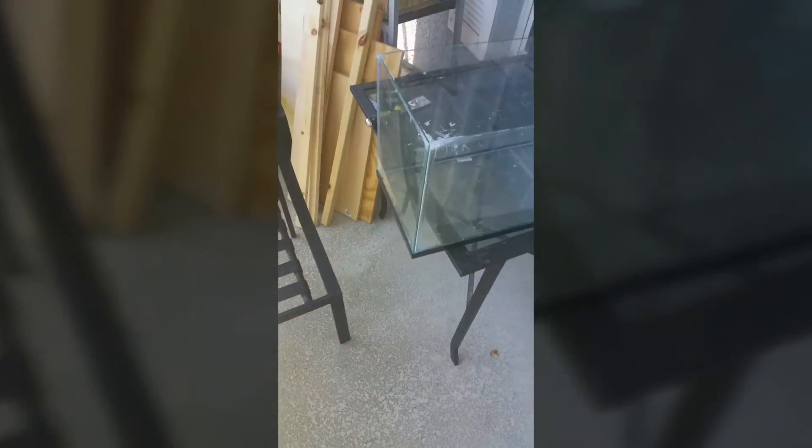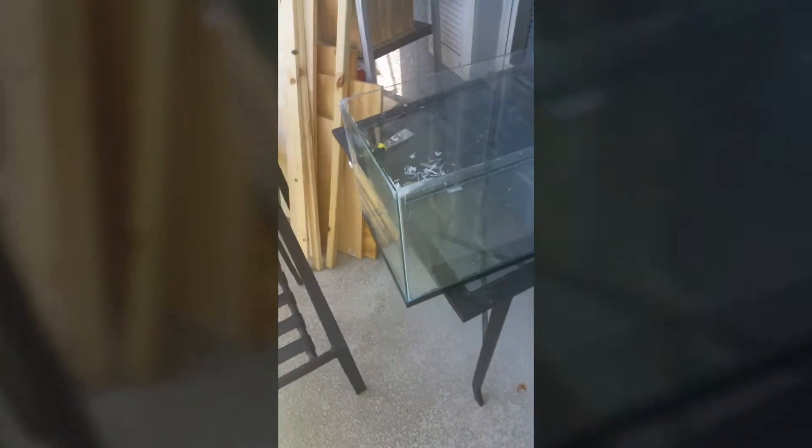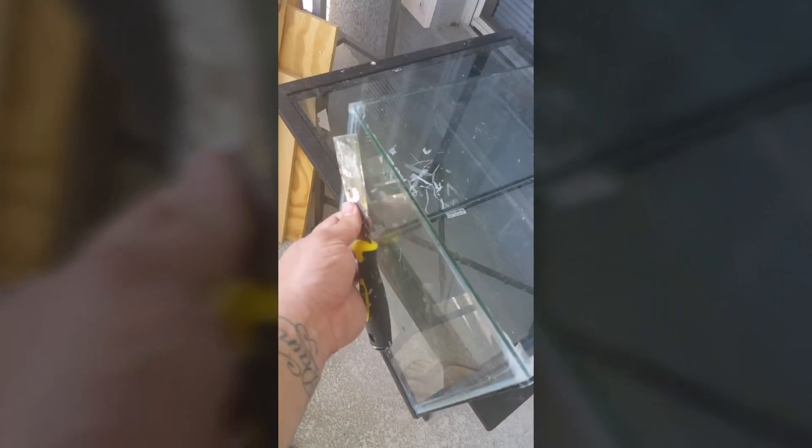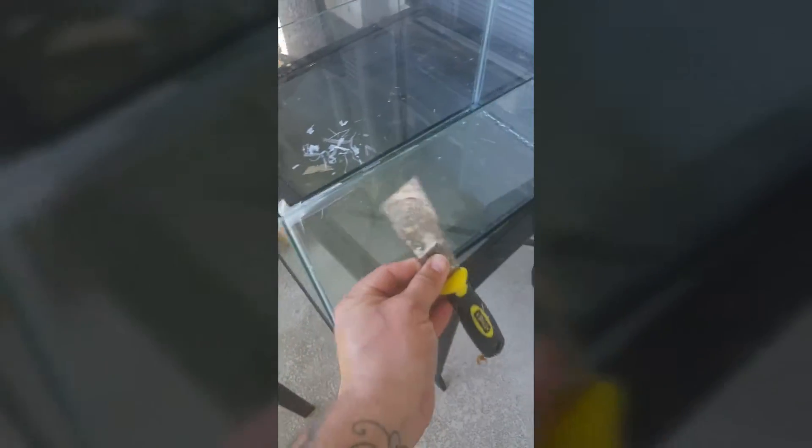Here we are — I'm turning a regular 10-gallon tank into a rimless aquarium. First I had to use a scraper to scrape around the edges of the rim, all around the whole thing inside and out. It wasn't much on the inside though. I ripped it off and it ended up ripping into pieces. The corners' sealant is extremely thick, so I've been scraping those off.